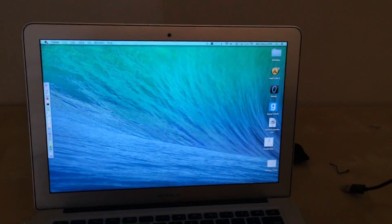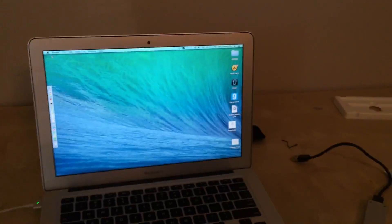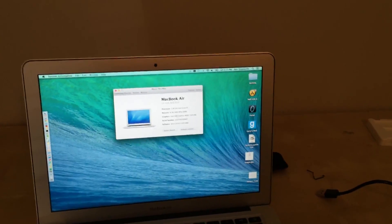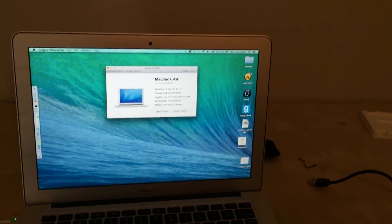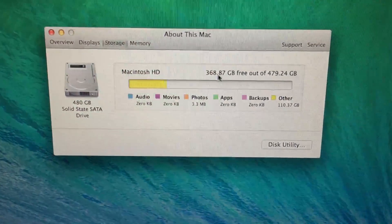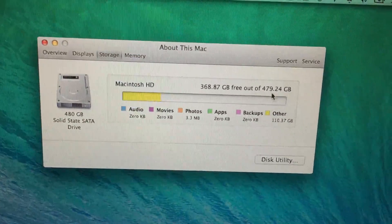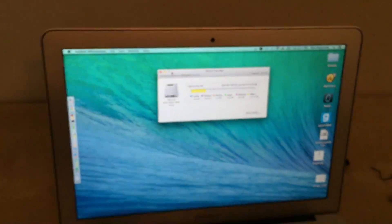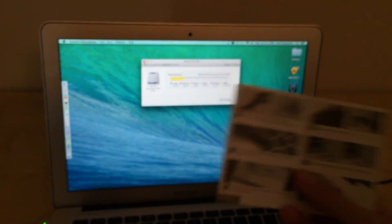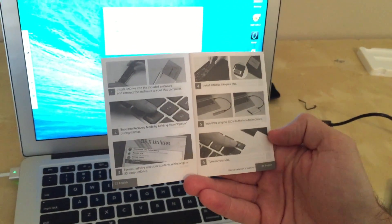Now that it's booted up, I'm going to go back into About This Mac and verify the hard drive information. Storage — check that out: 368 gigs out of 479 gigs free. So there you have it. It was pretty easy. I will say that it was not as easy as this six-step process makes it seem — there are a few extra steps that you needed to know about.